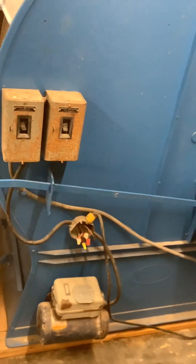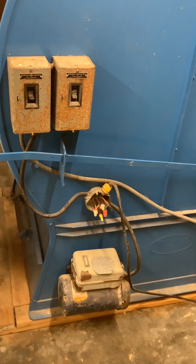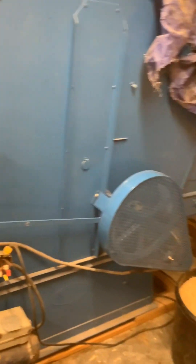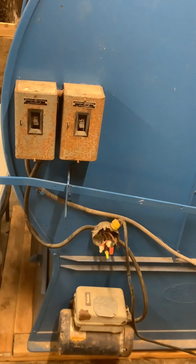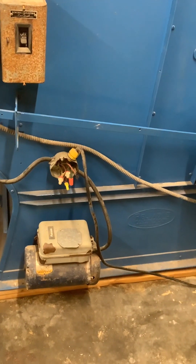This tumbler here — I'll have a video on it eventually. I bought it last year. It's called a Reliable; it's an old, made-in-the-USA tumbler. The problem is I have single-phase 220 here in the shop, and the motor on this is three-phase.